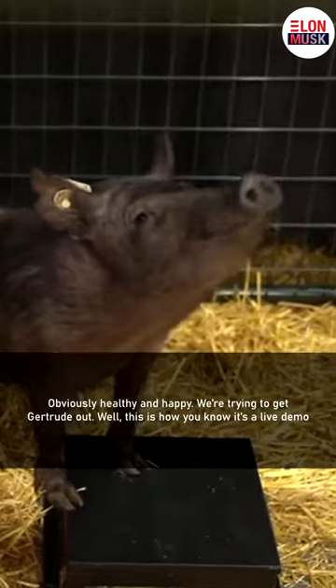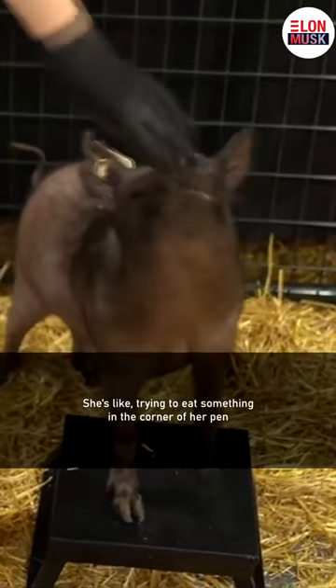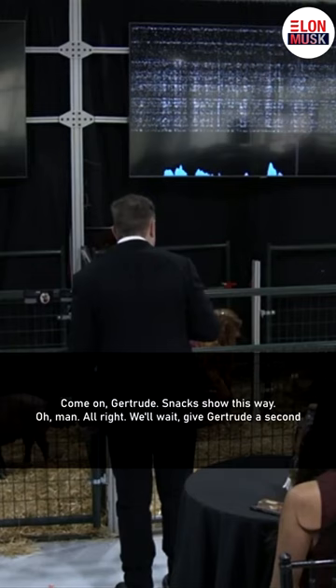We're trying to get Gertrude out, and this is how you know it's a live demo. She's trying to eat something in the corner of her pen. Come on, Gertrude. Let's go. Snacks are this way.